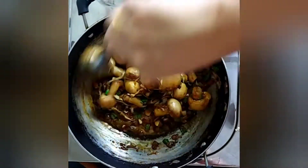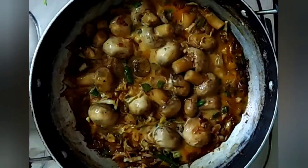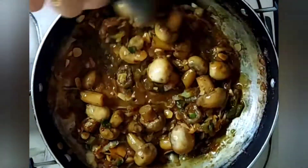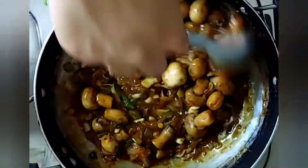To this I'll be adding some cornflour slurry — I've taken one tablespoon of cornflour mixed with some water and added it to the mushroom.